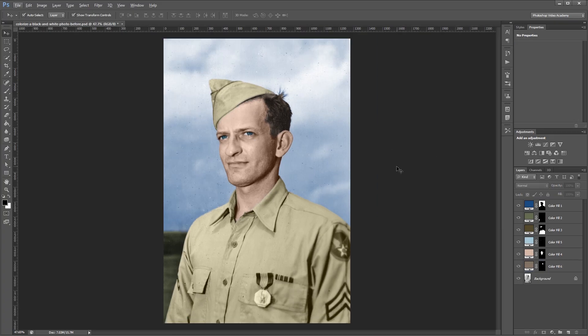You can go back and adjust the blend mode for any of the colors, or the colors themselves, and clean up any of the masks in areas you might have missed the first time. The more time you spend on all the little details the better it's going to look. If we were going to finish this image I'd keep going and colorize things like the buttons, the metal on his shirt, and the insignia on his sleeve. The project files for this tutorial have more accurate colors. I hope this video shows you just how easy it is to add color to any photo. I'm John Shaver for Photoshop Video Academy — thanks for watching, I'll see you next time.